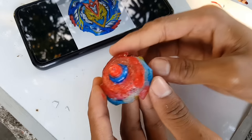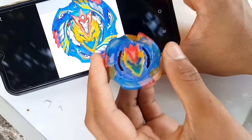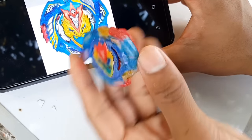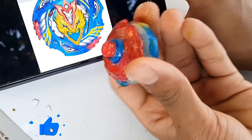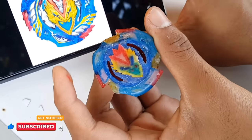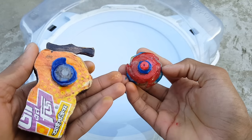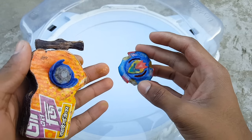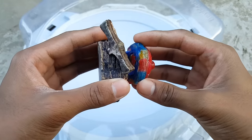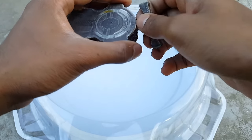Okay guys, here we have our new Cho-Z Valkyrie. Here's the real beyblade and here's mine. I know it's not that much accurate guys, but at least I will rate this five out of ten because I tried my best to make it as accurate as I can. From the bottom it's looking pretty much accurate. Looking beautiful in my opinion, but not that much detailed. From the bottom it looks really beautiful and accurate, but from the front I'm sorry it's not that much accurate. Let's do a quick spin — three, one, go shoot!